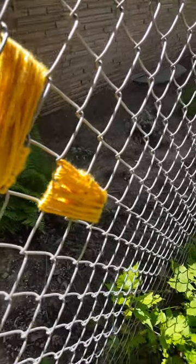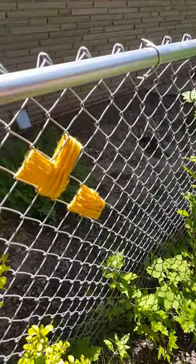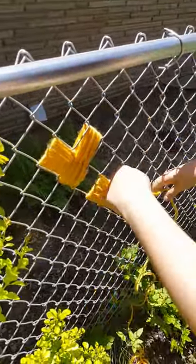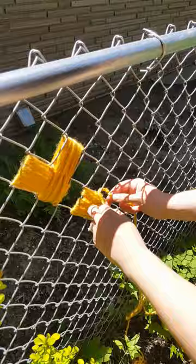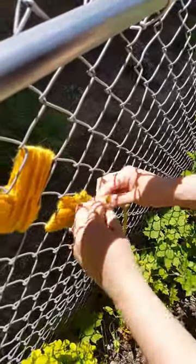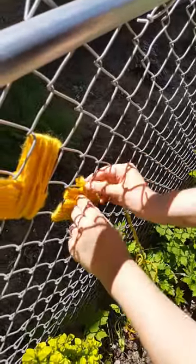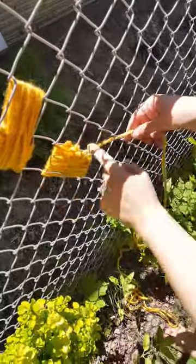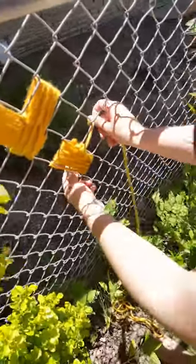Then you take another five arm lengths of yarn, tie it again in that middle. And then you're going to go for this one and cover these, so they're going to go over each other.